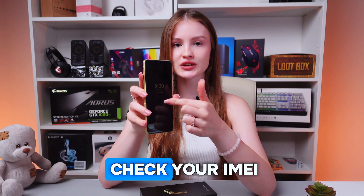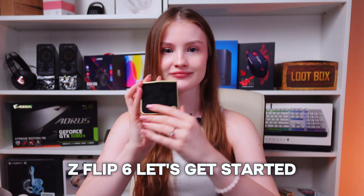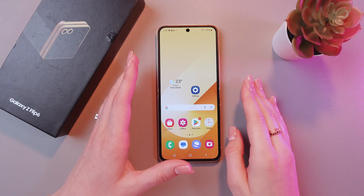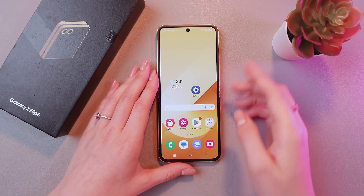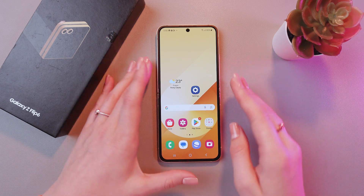Hey! Let me quickly show you how to check your IMEI number of this Samsung Galaxy Z Flip 6. Let's get started. Basically, we need this number to check whether the phone is original or not, and we can do this in two ways.